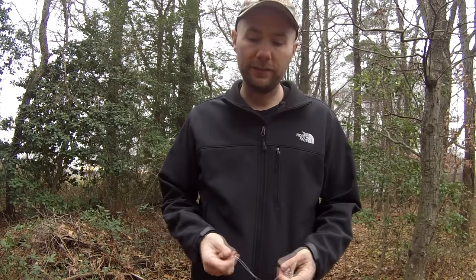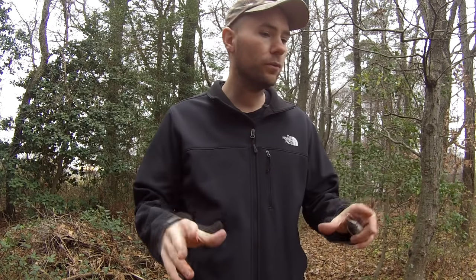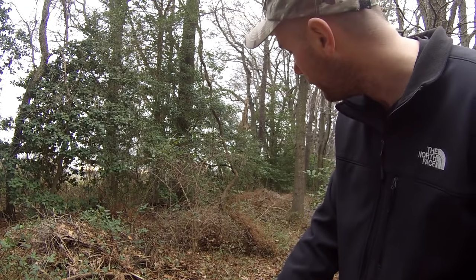Probably the trickiest part about snares is finding a good location to set them up. What you want to do is find natural paths that animals travel along. You can just kind of walk through the woods and you'll spot them. Like what we have here — right in here is a natural path that you can tell a lot of animals have walked through.